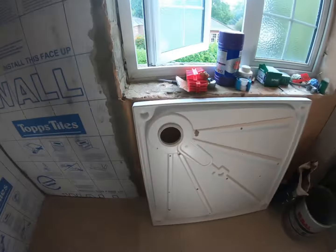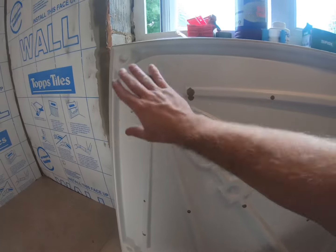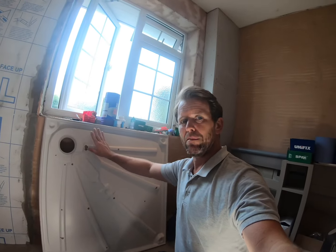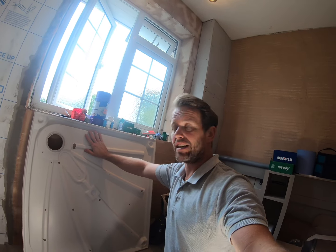Now let's look at the back of the tray — it's all absolutely fine. Sometimes this will be exposed stone which can get very dusty, but on this occasion I won't seal it. I will give it a good wipe over with a heavy-duty wipe and dry it just to make sure it's keyed up nicely.